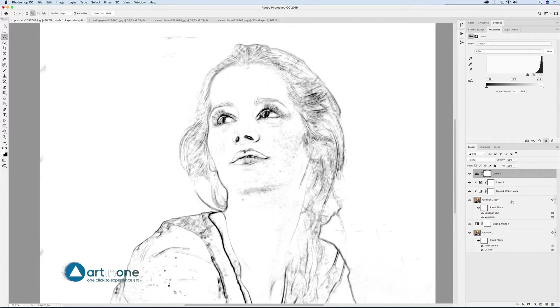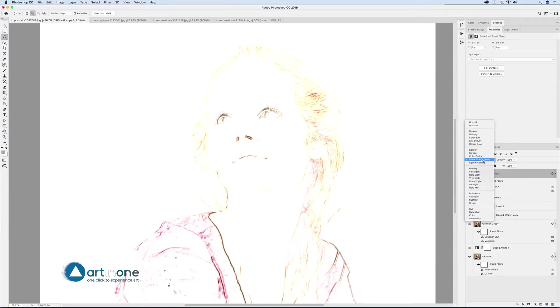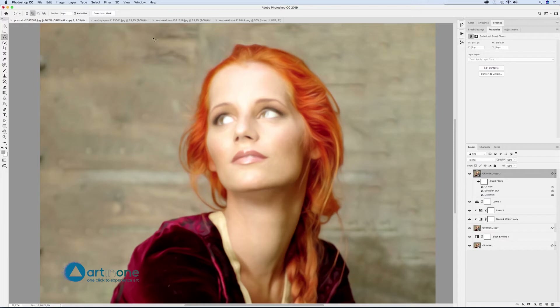Duplicate original copy and place it above all the layers and add the filters: Filter > Stylize > Oil Paint, Stylization 8.3, Cleanliness 8.5, Scale 0.1, Bristle Detail 0, check Lighting Angle 0, Shine 0.